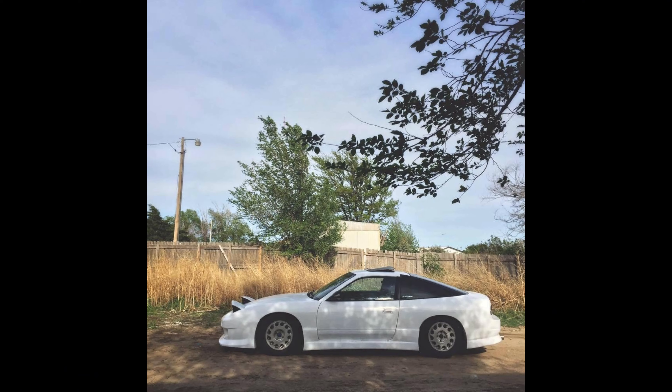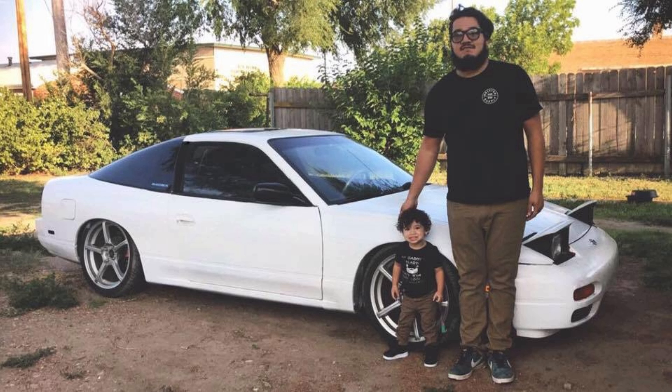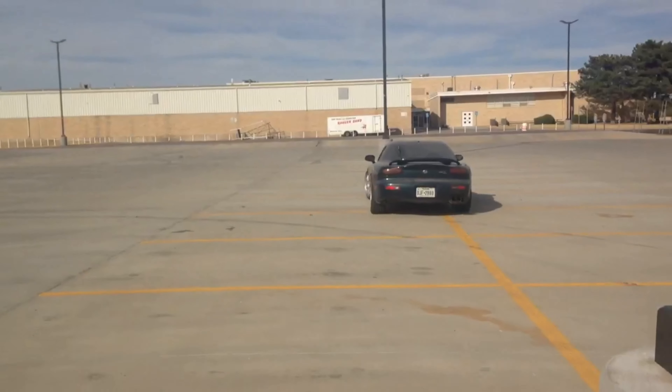After that I ended up trading the E36 for this 240. It had an RB20 in it and the body kit was fully molded, so I had to do some ghetto work — broke all that off, got a parts car, took the body kit off of it, got all the stock bumpers, converted it back to stock, and ended up selling it to fund this FD.